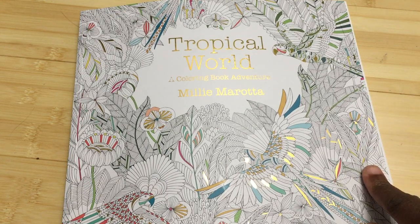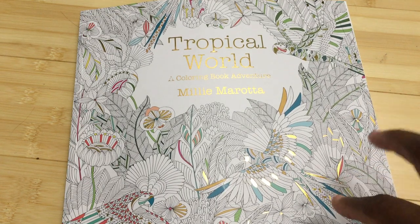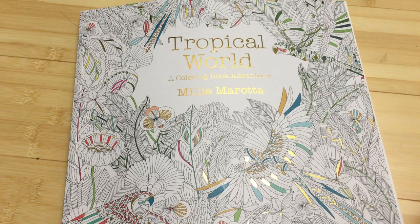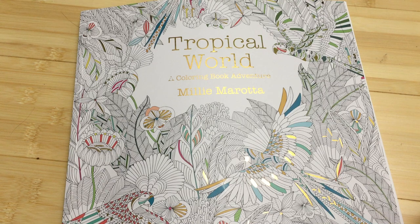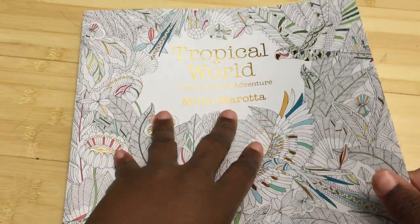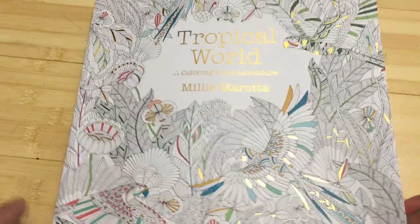This book is double-sided. It retails for $14.95, although the Amazon.com price is $8.22. It's on thick paper, 96 pages, a little smaller than 10 by 10 inches, and it features tropical flora and fauna. So let's get started.